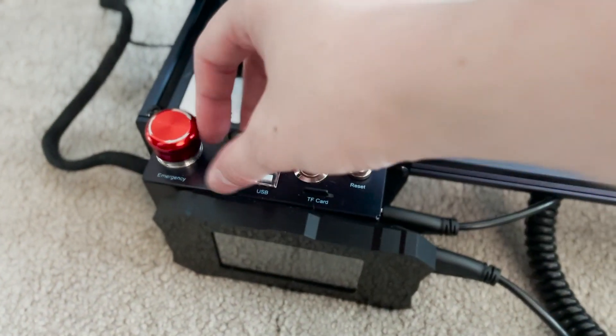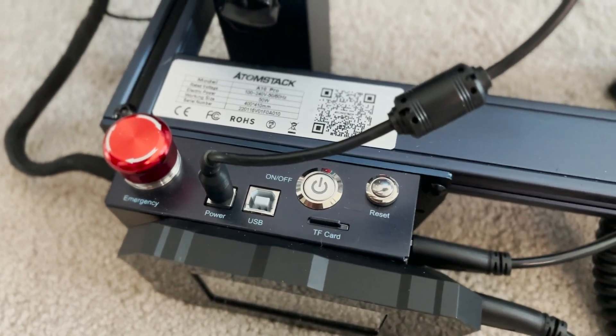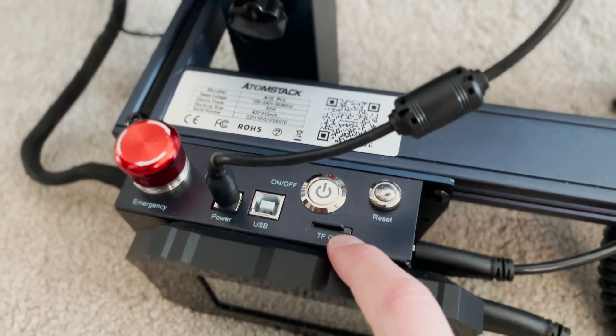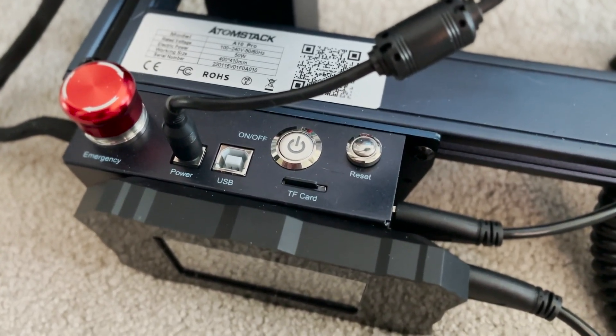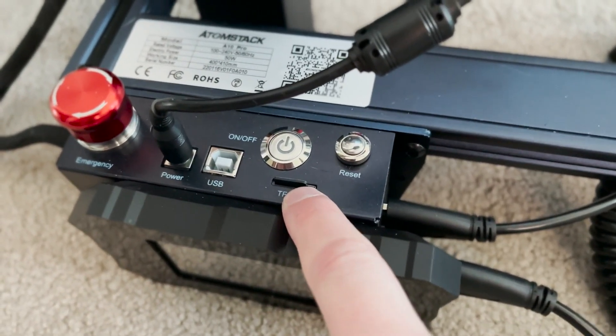Just a disclaimer: if you have that problem, it is not broken — you're just stupid. This is the emergency stop button that totally tripped me up. It's fairly straightforward. I've never actually had to use a reset button, but I do use the TF card slot a lot. They don't give you a TF card, which is one of my only complaints. This card is actually from my 3D printer, so you'll probably have to go buy one.